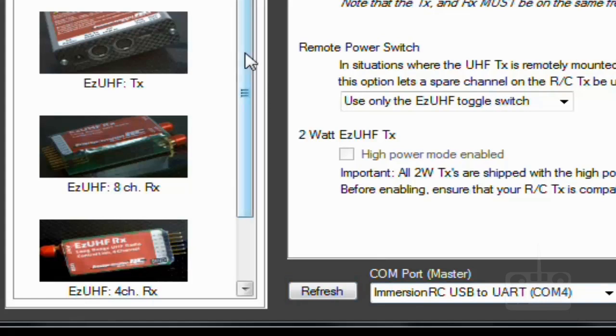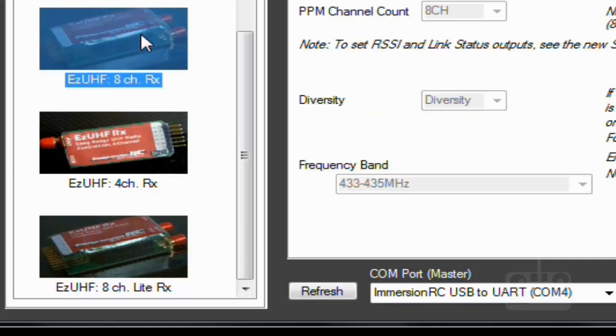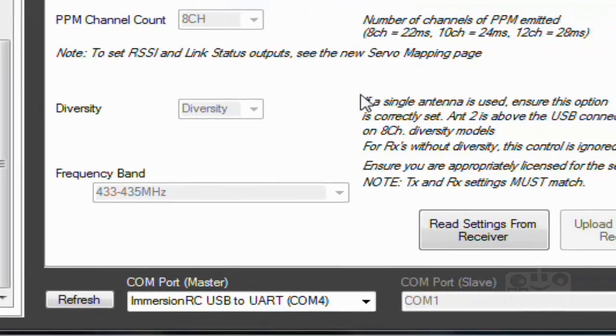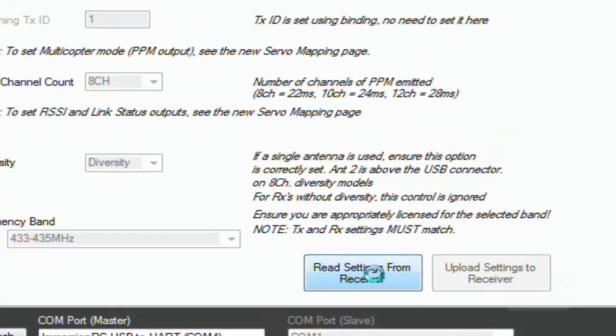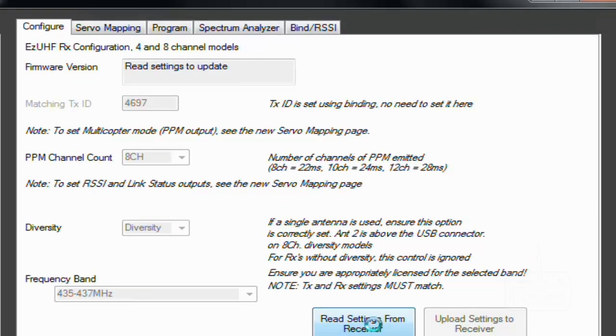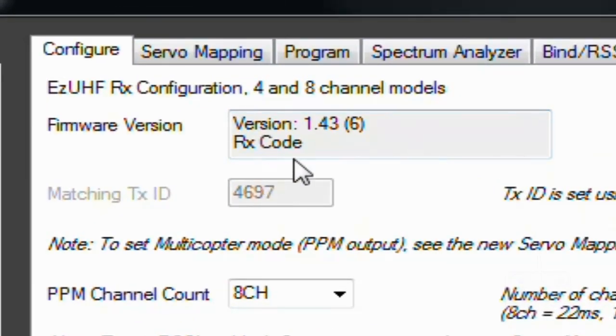I'm using the diversity receiver, so I'll select that one. After clicking on it, remember you need to click 'Read Setting from Receiver'. Click here and wait a couple of seconds.